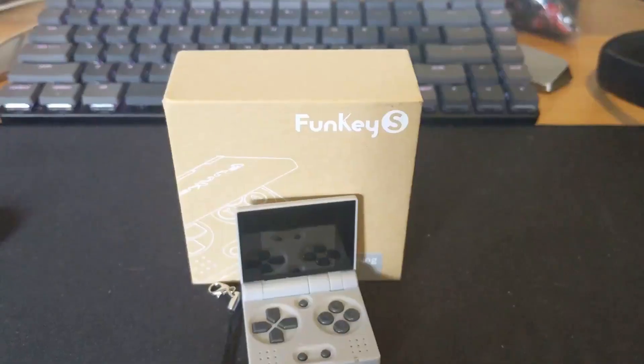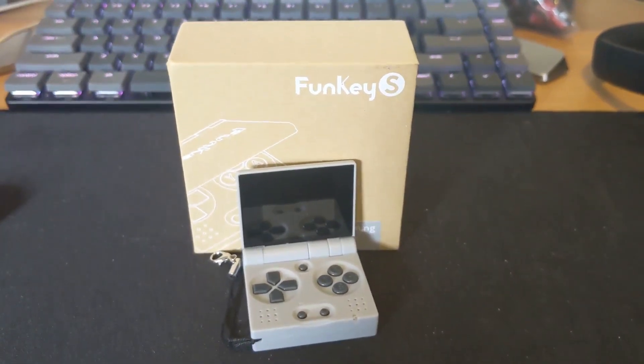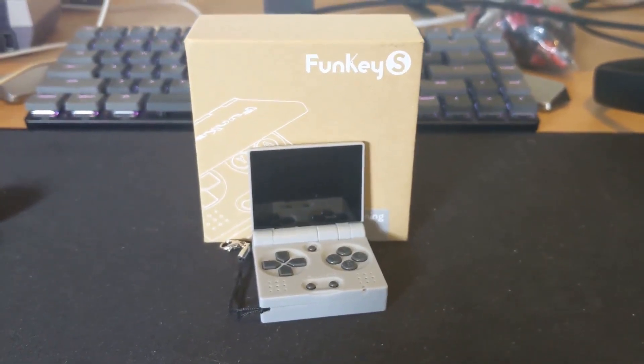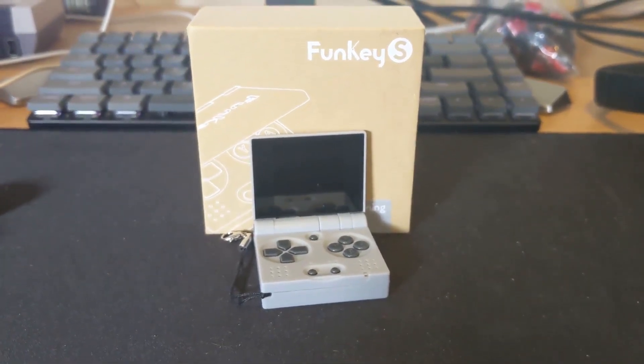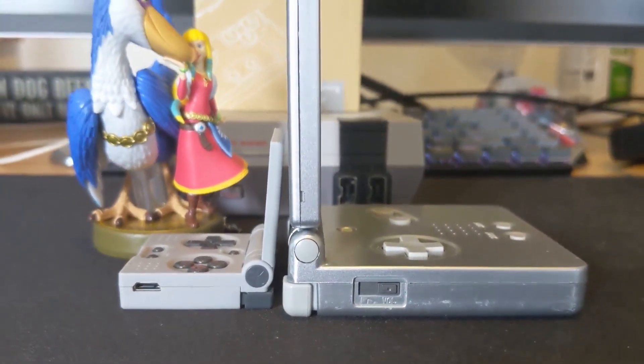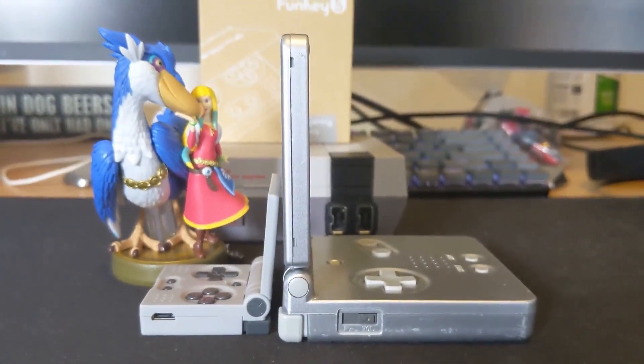In conclusion, I would just like to say that the Funky S is a really, really, really cool product. For version 1.0, I really can't ask for much more. If you are at all interested in this, I would recommend buying it. You know what you're getting into, and I think you will be happy with the results.